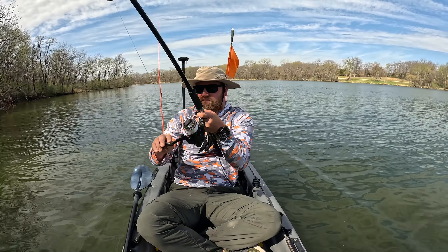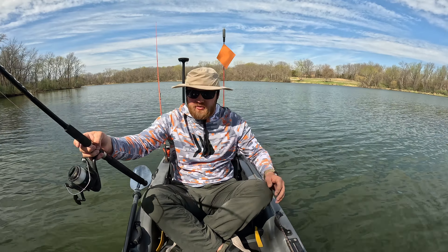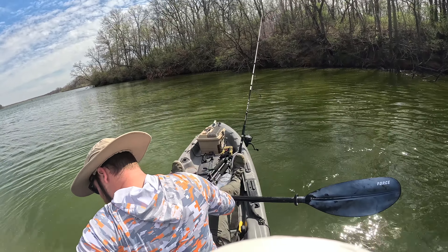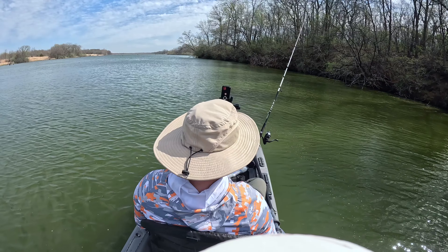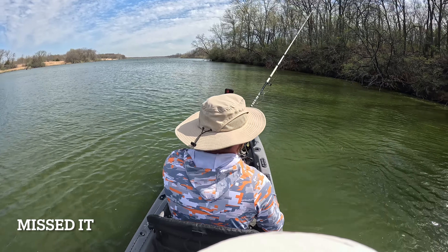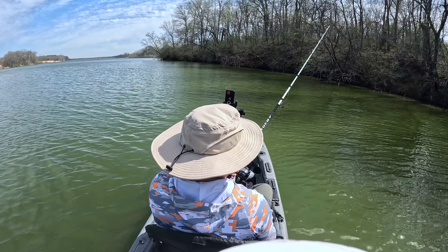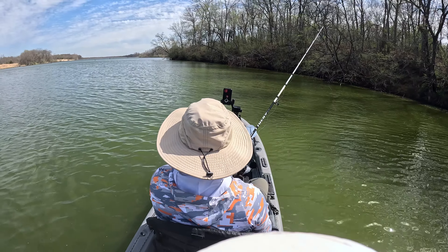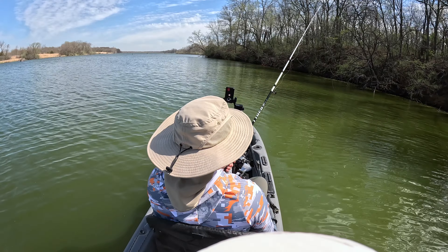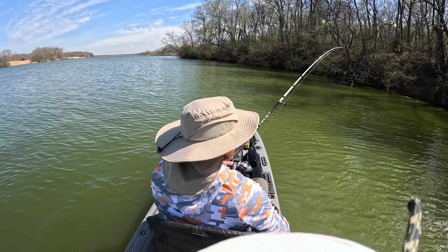Oh baby — oh wait, I think that's a big snag. Ha ha, just kidding! I'm gonna readjust and move a little bit. I'm not gonna let that happen again. That's where I just was. Go fishy fishy! Maybe I should have kept the first fish. I'm gonna keep the next one. Alright y'all, we're moving to a new spot.